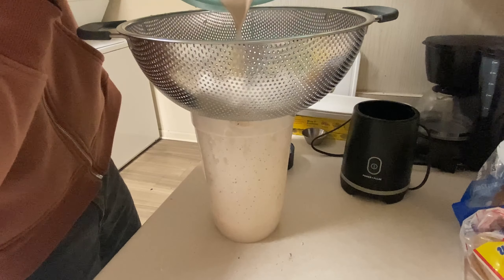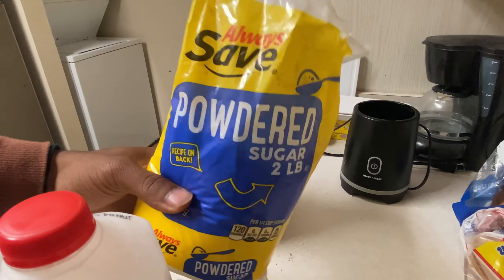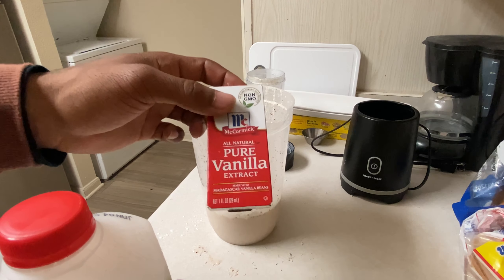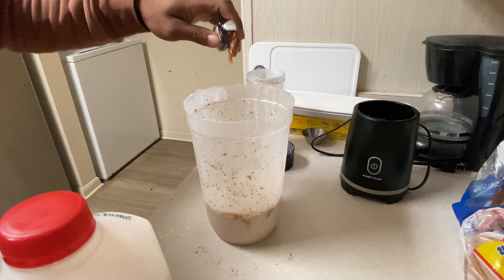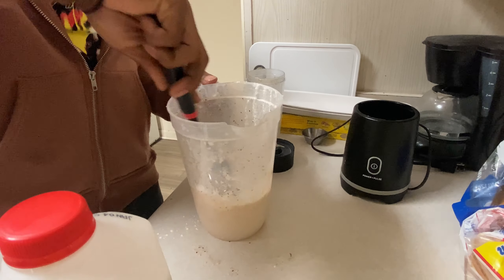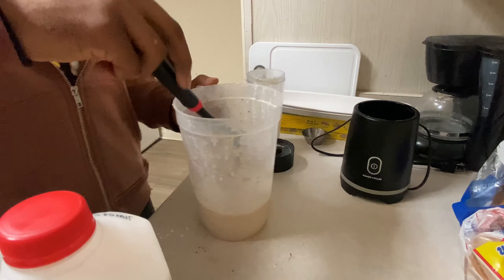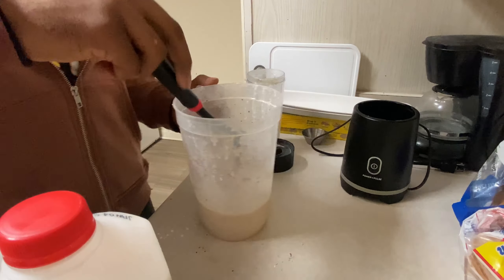That's actually looking kind of fire. I put my strainer in this pitcher, let's pour it in. Let's go ahead and add some sugar as well as some pure vanilla extract, and give that a mix. Actually, I'm gonna blend it up again.